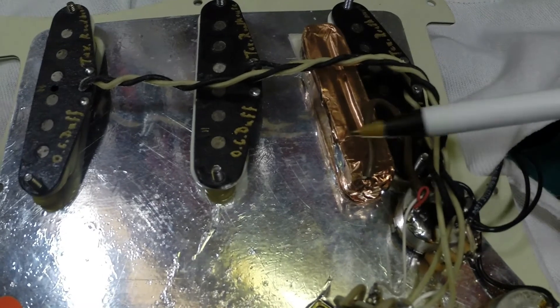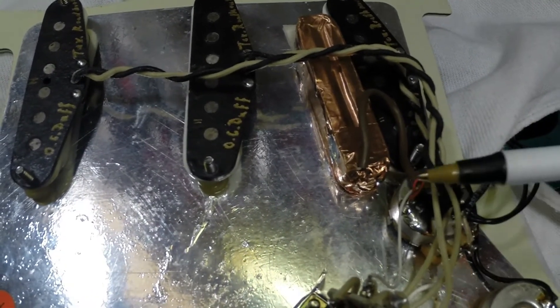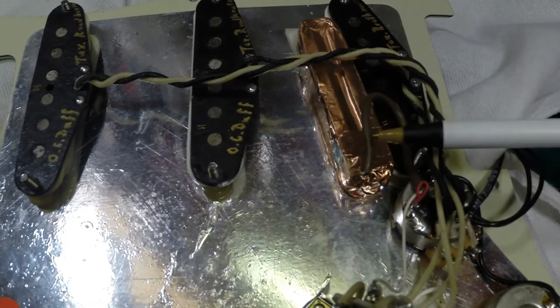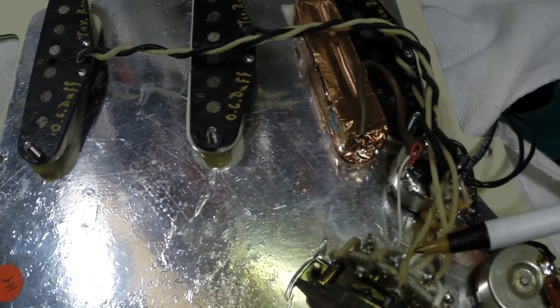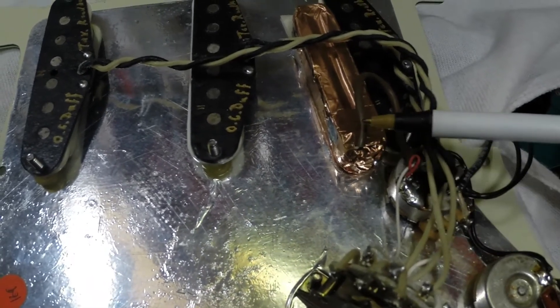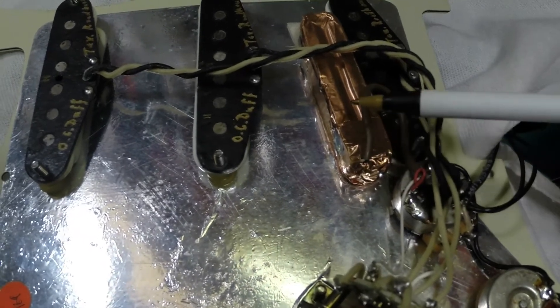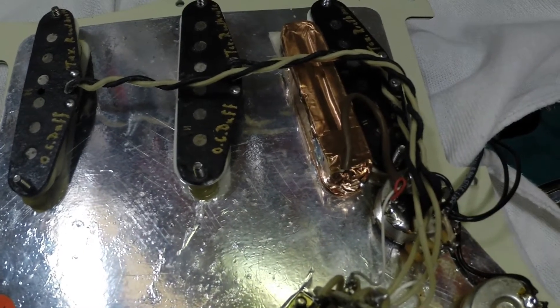In this guitar we could do that because there was room in the route for the rear pickup. To do it properly, the hot lead is connected to the hot output lead on the switch. The ground lead is, of course, soldered to ground. I went through the trouble of shielding this to make sure it had shielded cable so it didn't induce any more noise of its own.